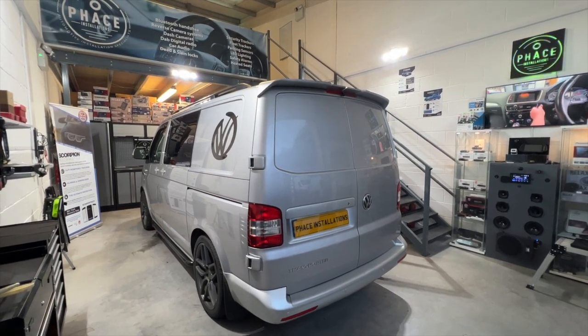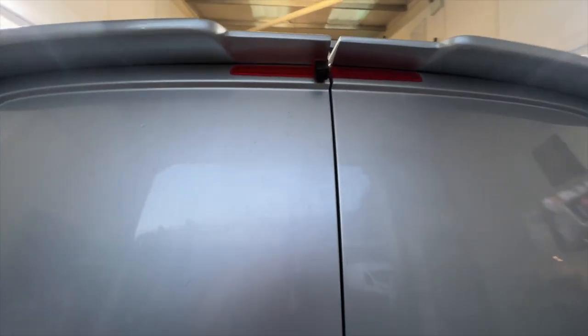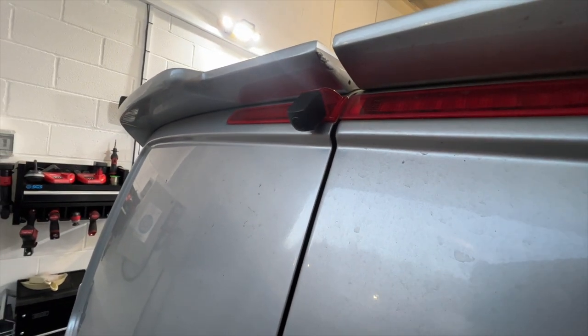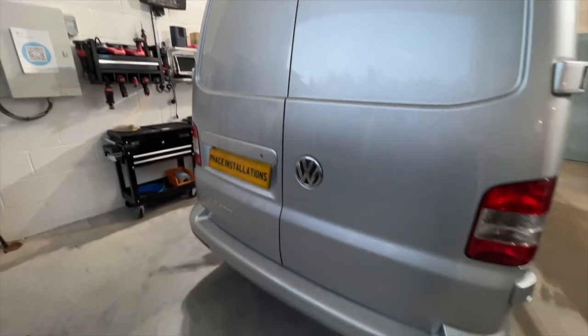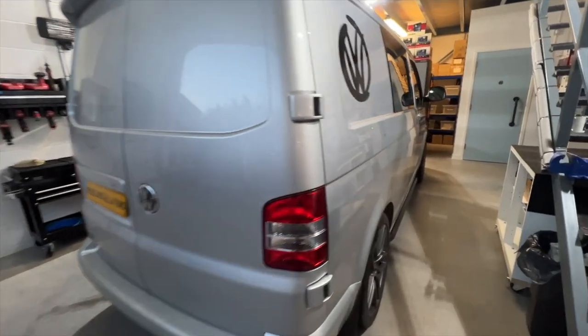Welcome back. So we've taken all the old Chinese copy stereo out and the reverse camera, and we've replaced it with this high-level brake light camera. It's got a cable running front to back, so it's very reliable. There are no wireless receivers on this that can fail.